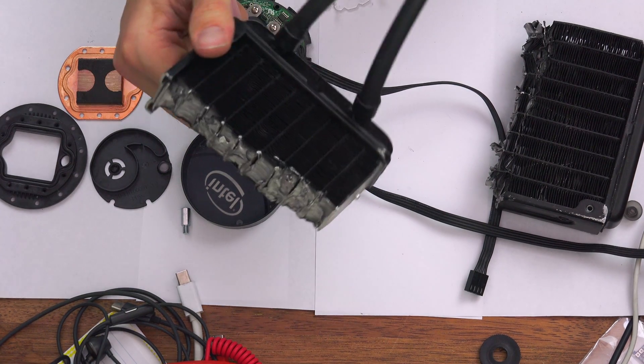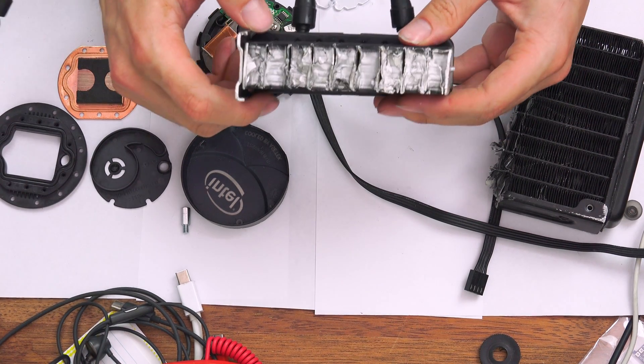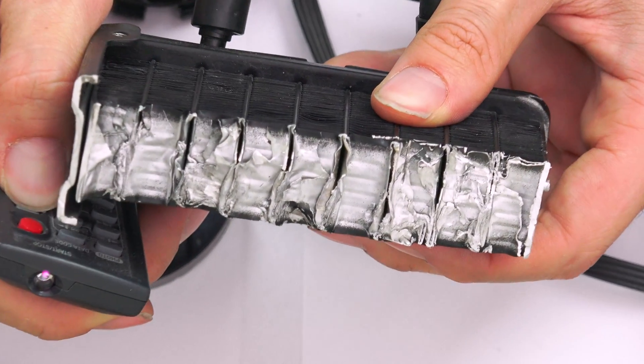But we did cut apart the actual radiator to see what was inside. So let's punch in and take a look — I'll throw up some b-roll as well, but we'll just take a look in real time and see what's going on. So we punch right in on this radiator and can see what's happening here.